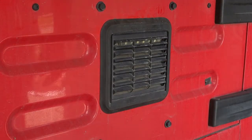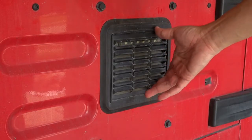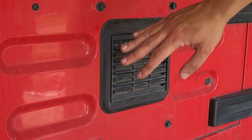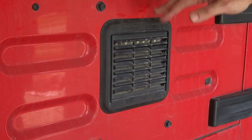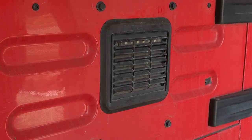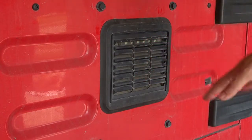If you have an 03-06 you should have this tailgate, which means you have this vent. It's just a rubber vent over a hole in the tailgate. I knew I wanted to put my third brake light in here because it kind of looks factory and it'll be hidden, so I wanted to find a light that fit in here.